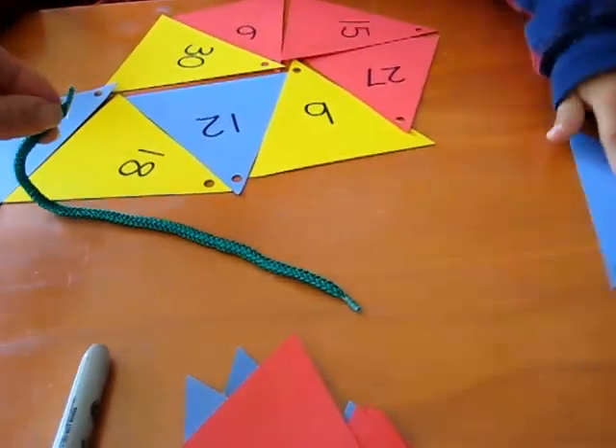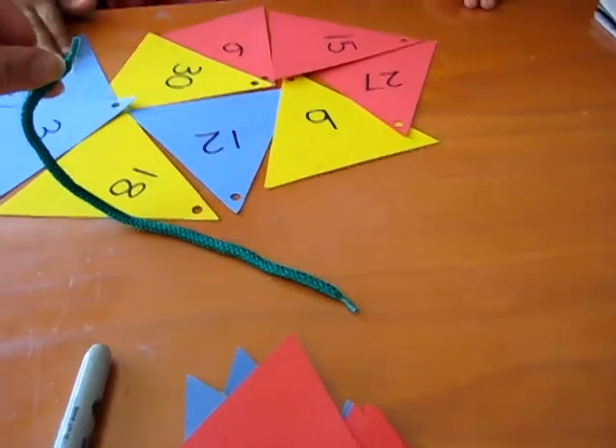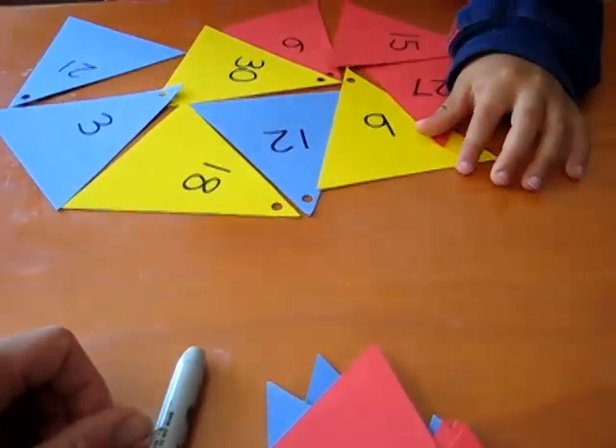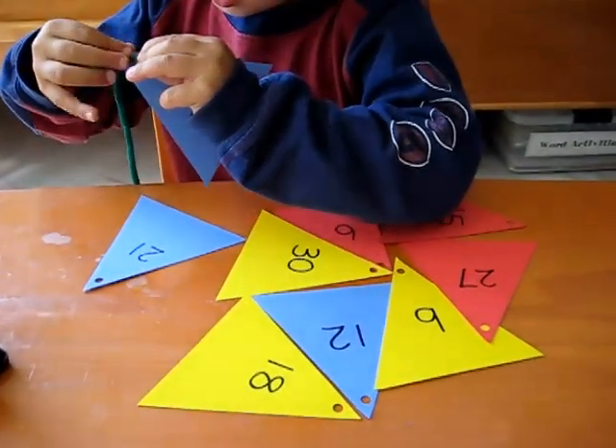Alvin is going to take the shoelace and he's going to string them through counting by threes. Can you do that, Alvin? Show us how you do it. We're counting by threes so you need to start with 3. So he pokes it through.